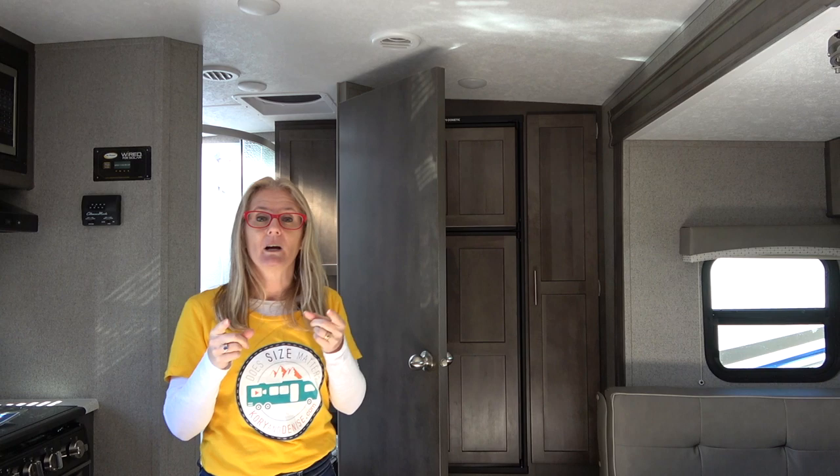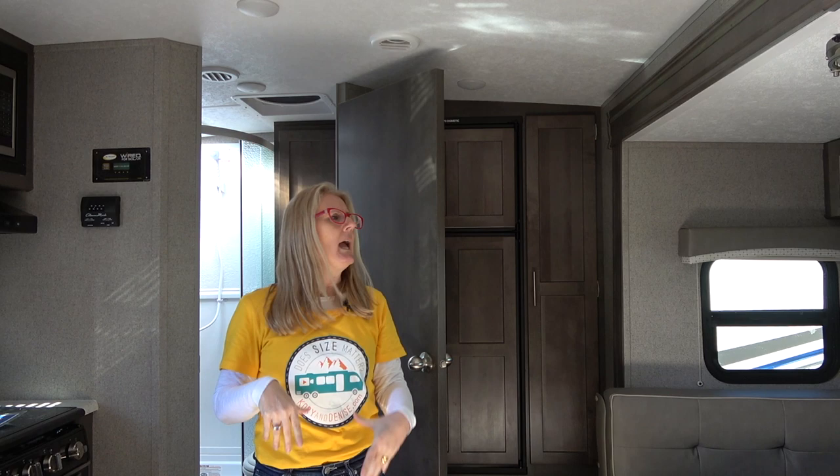One of the cool things that happened while we were doing this construction video was that an owner showed up. I love it when owners show up because you get to ask them the real questions. He was a larger man, and he told us that this is a fully walkable roof — he was able to get up there and do all of his maintenance and take care of the roof. We're so thankful to him for sharing that information with us.